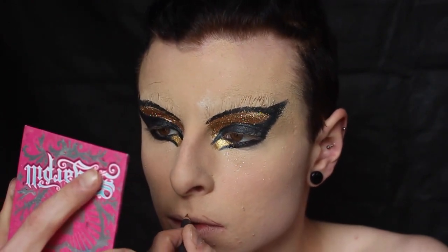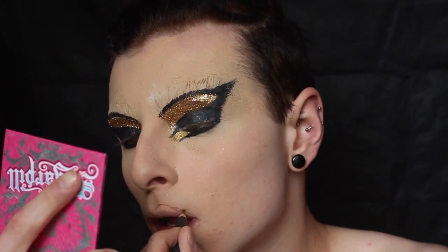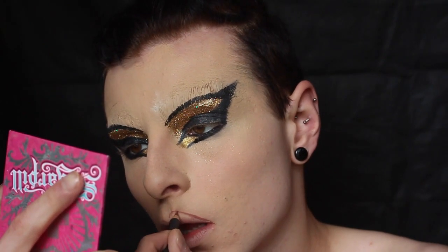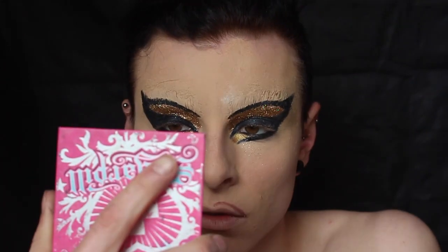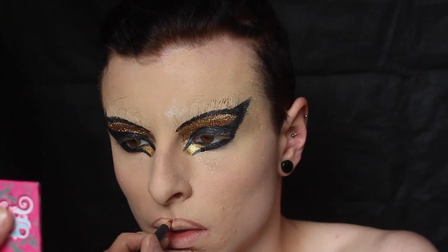I also filled in my inner corners with El Dorado liquid liner by Urban Decay. Line your lips with any lip pencil you want — it doesn't need to be perfect or any particular color, it's just an outline for now. This is the bit that was highly requested. Outline your lips, then you need three liquid lipstick colors. First off, I'm starting with a really light pink and applying that on the outside all around my lips as a base.